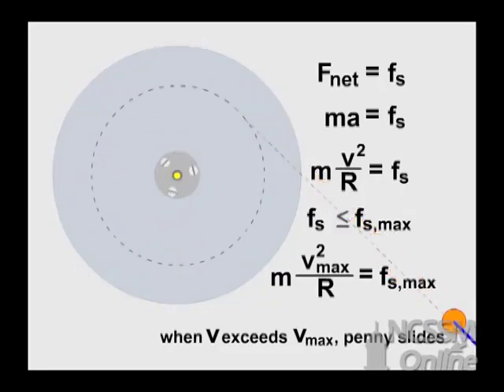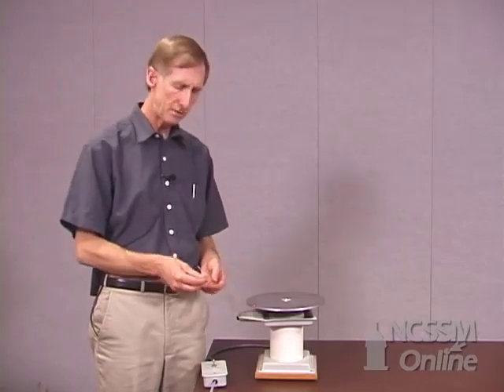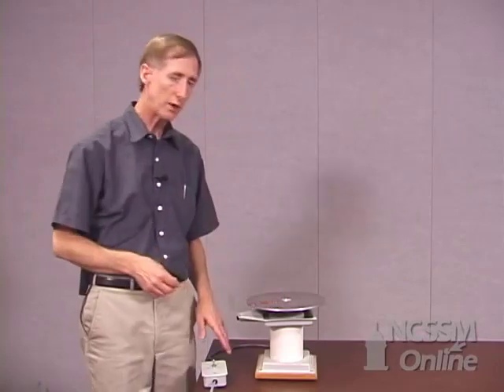Now here's a problem for you to do. Suppose I take three pennies and place them at different distances from the center. When I turn the motor, in what order will the pennies slide off? Or will they all slide off at the same time? The key to answering the question is to rank the pennies according to the amount of centripetal force required to hold them in circular motion at a radius r at a given frequency. Work on your answer, then submit it together with your explanation. After you've submitted it, you'll receive a link to a video clip to see what actually happens.